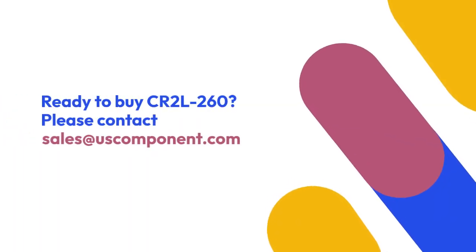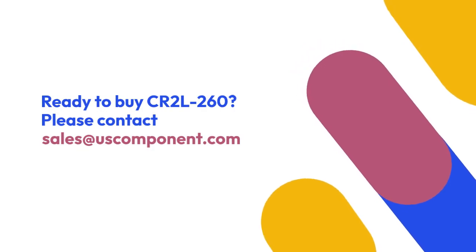Ready to buy CR2L260? Please contact sales at uscomponent.com.